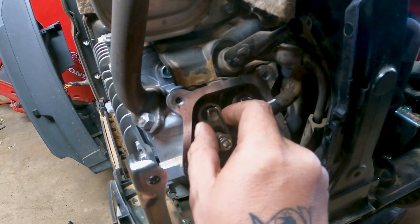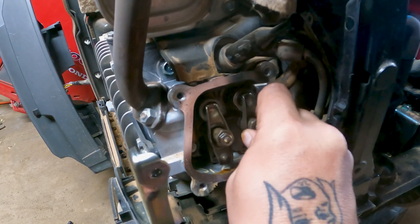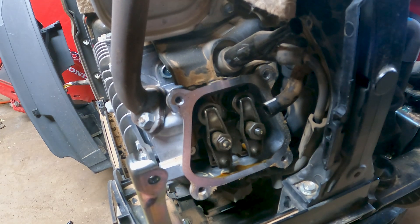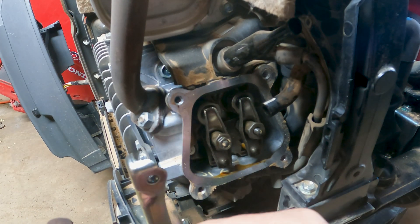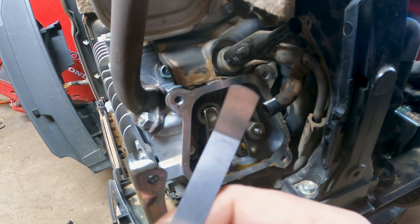We got them both loose. That one's a little tight actually — there we go. Now we can push them down and adjust them. I'm going to go 0.006 and 0.008 — 0.006 on the intake, 0.008 on the exhaust.